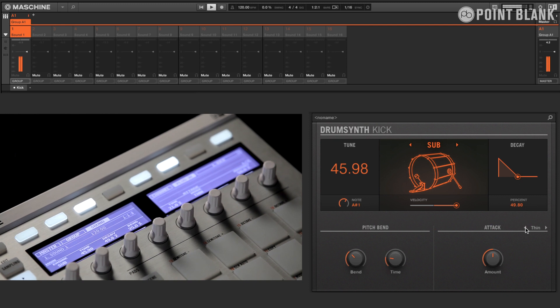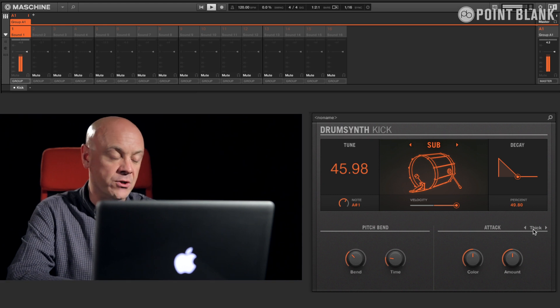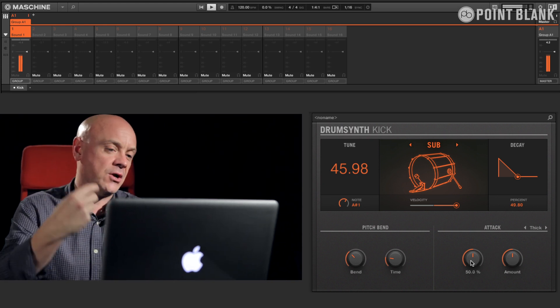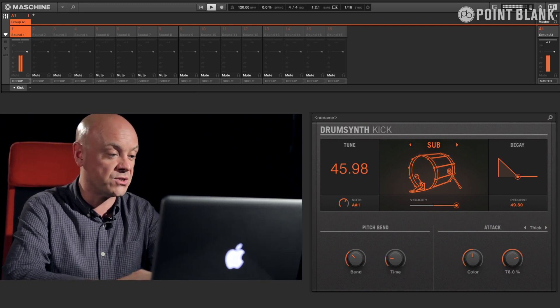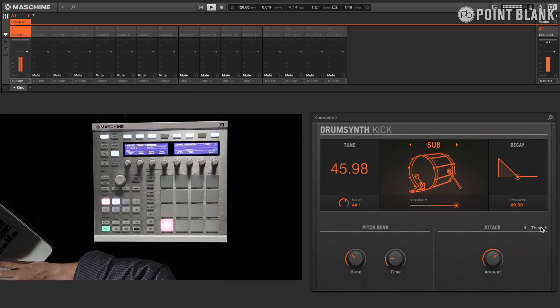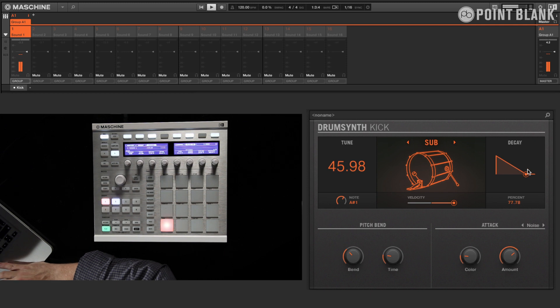This gives us a full range of kick sounds. Now, depending on the engine in use, parameters become available. For the moment we're using this thin engine, but we also have access to thick, which adds a couple more controls — you can hear the transient knock coming out. There really is an incredible range of drums available to you. We also have the noise engine with access to the decay, so for those kind of 808 style booming bass drums, it's very quick to get to.